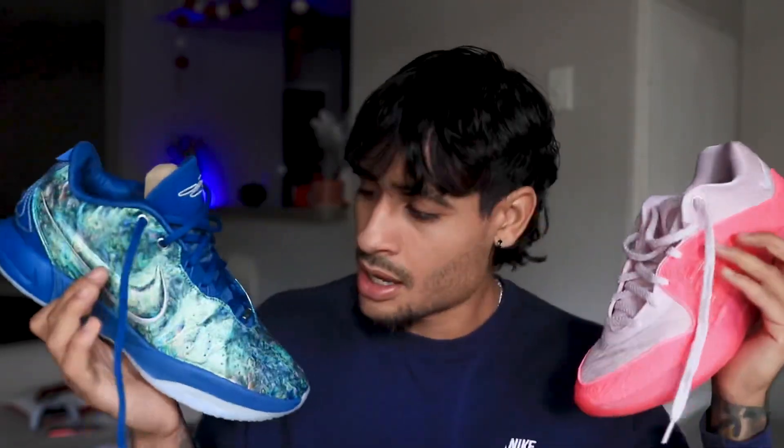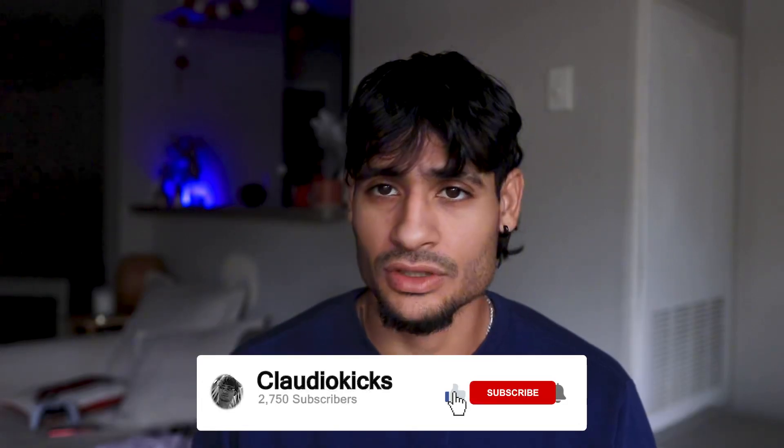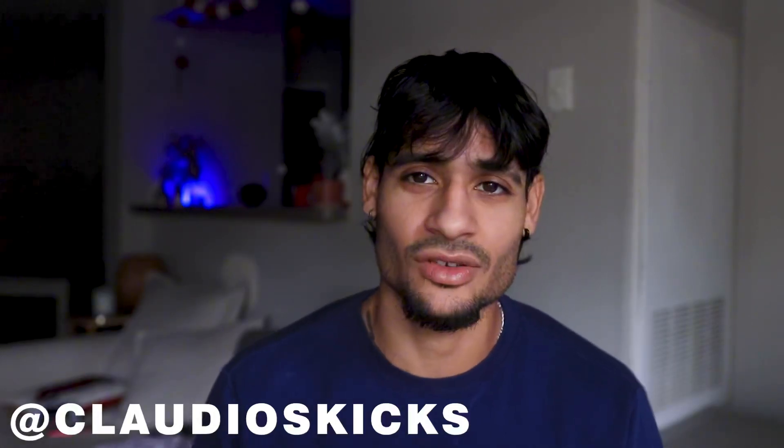That's pretty much it! I hope this review gave you some insight on which shoe to pick. If you enjoyed the video, drop a like and subscribe to stay up to date. I'll also be dropping a lot of new reviews for sneakers I'll be selling, so stay tuned. Follow the Claudio's Kicks page on Instagram as well — thanks for the support, and until next time, peace!